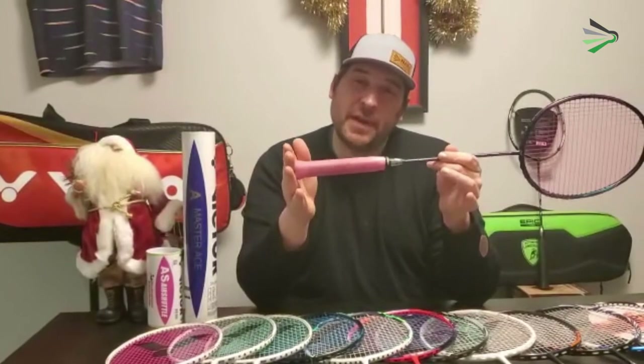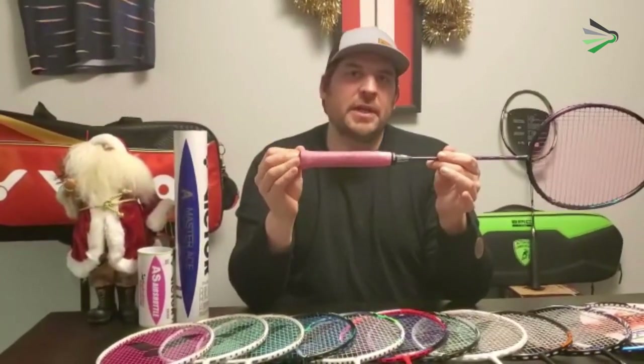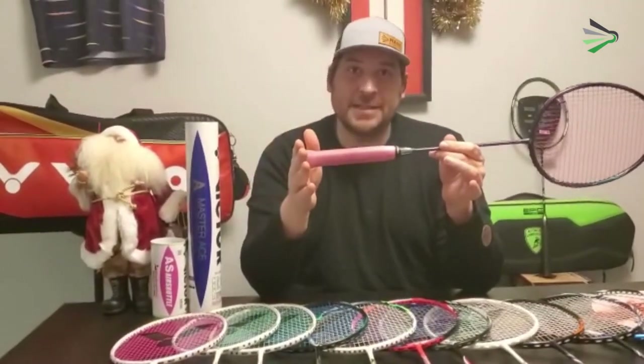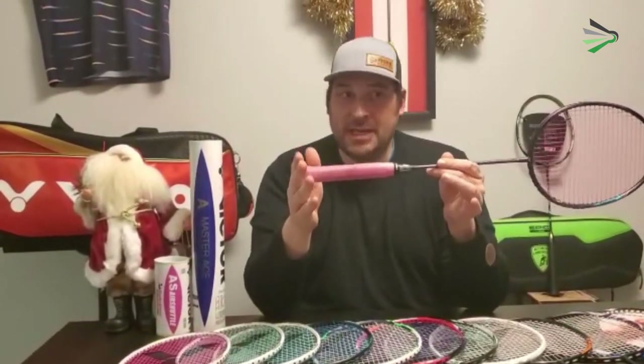Where I found a big advantage with this racket is if you're playing plastic shuttles. This is really going to go a long way to create a lot more feeling with a plastic shuttle than you would get from a traditional racket, and it really makes playing with plastic shuttles a lot more enjoyable than pretty much anything else out there.